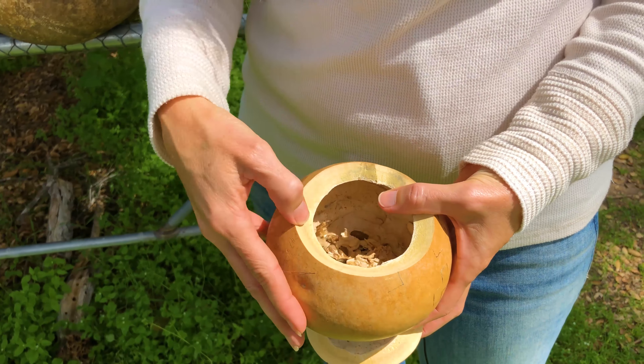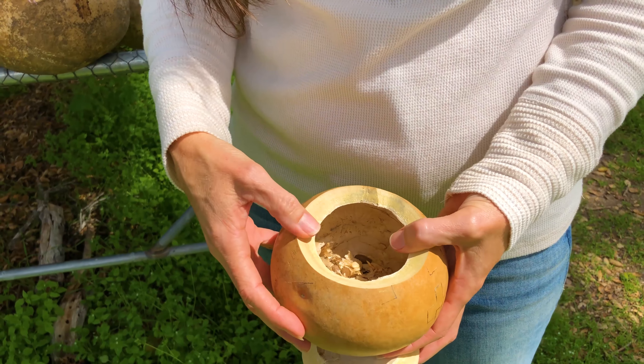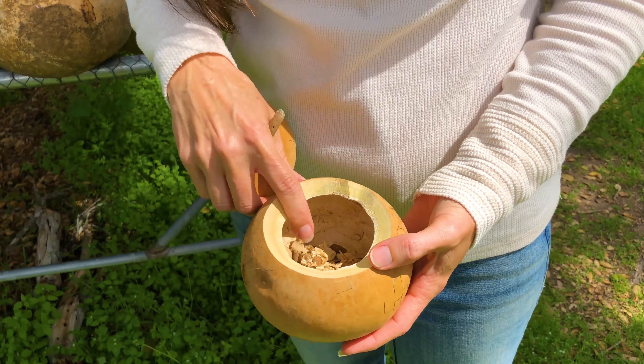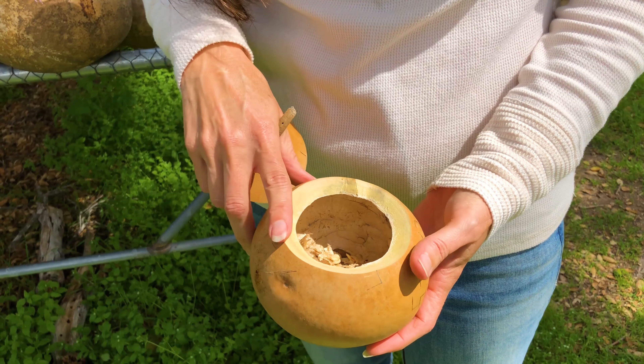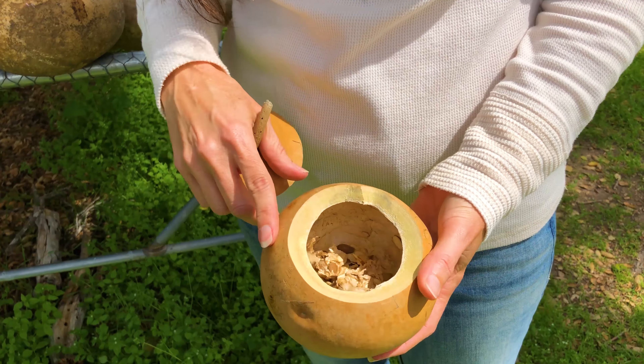One more thing to note is that this gourd shell is really thick. Not all of our shells are this thick, but a lot of our canteen gourds are. This is a canteen gourd and we're actually known for having really thick shell gourds. So people who do carving on gourds prefer to buy from Welburn Gourd Farm because of that thick shell.